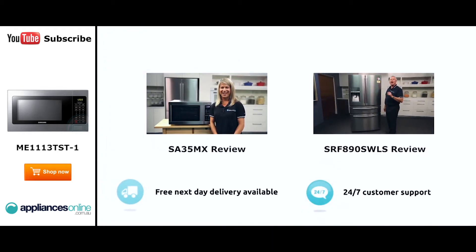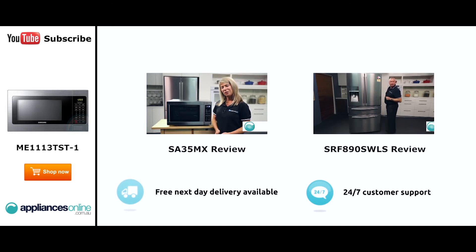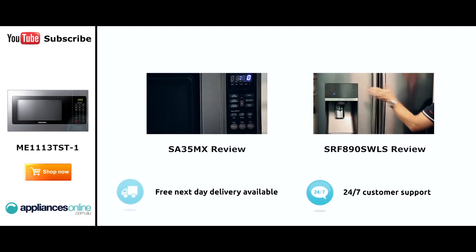Hi, I'm Mel from Appliances Online and this is Smeg's SA35MX microwave in stainless steel. Our customers are big fans of this great looking microwave's reliability and value for money. With a 34-litre capacity, the microwave accommodates large dinner plates making it ideal for families. Looking at the outside we have the beautiful stainless steel.